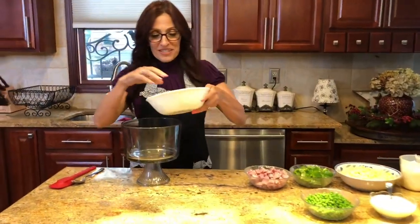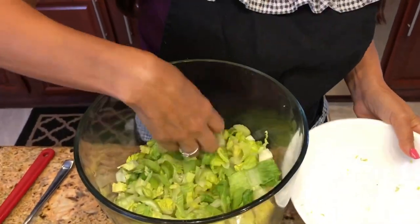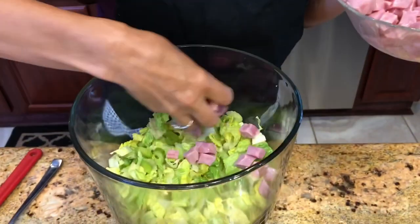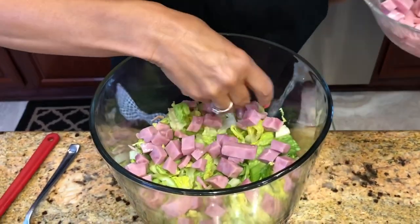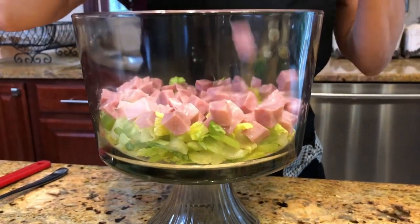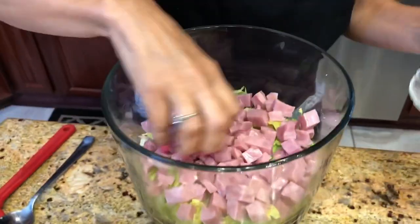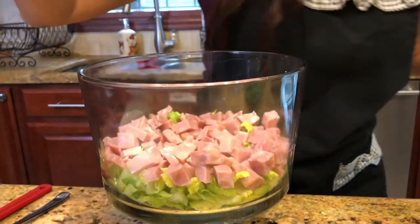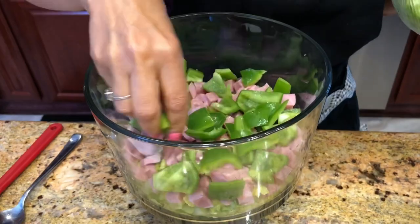I'm going to take my lettuce and celery and put it right in the trifle bowl. I'll flatten it so I have enough room as I begin to layer. Then I'm going to take some ham and drizzle it in — I want to get it along the outsides so you can see the ham from the sides of the bowl. We want this to really take shape and look good, so I'll put the ham in — it's looking nice and colorful. Then we're going to take our green peppers and drizzle them on top — nice and crunchy.